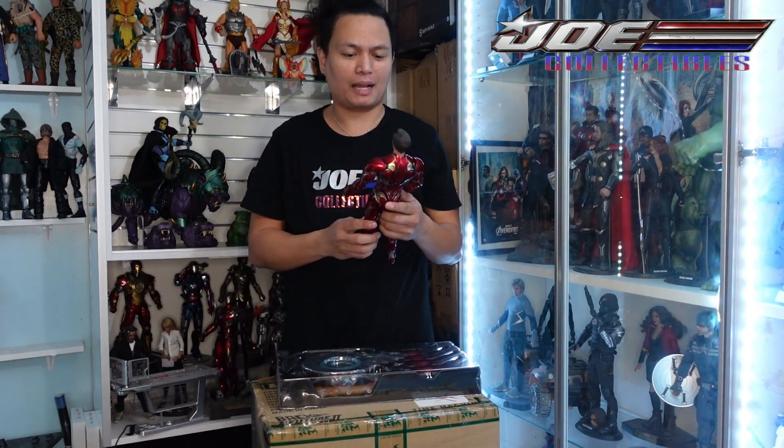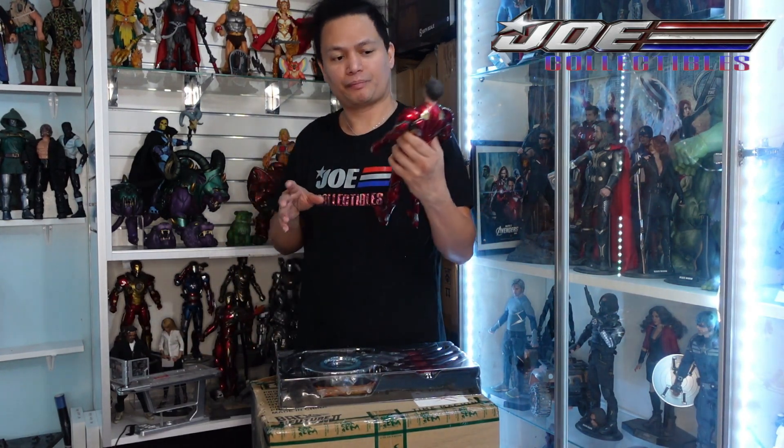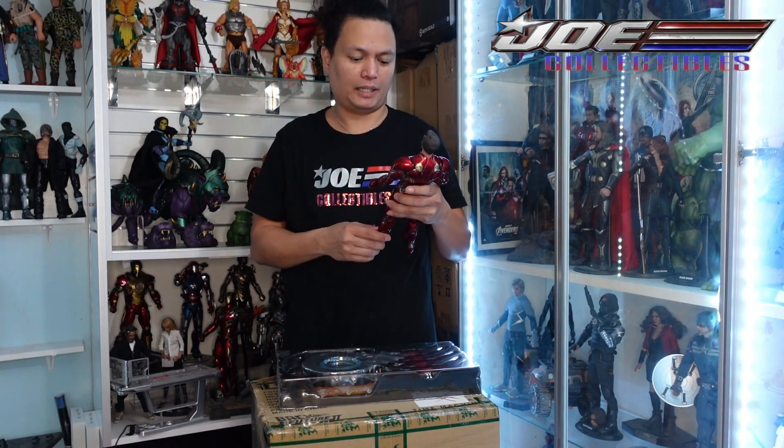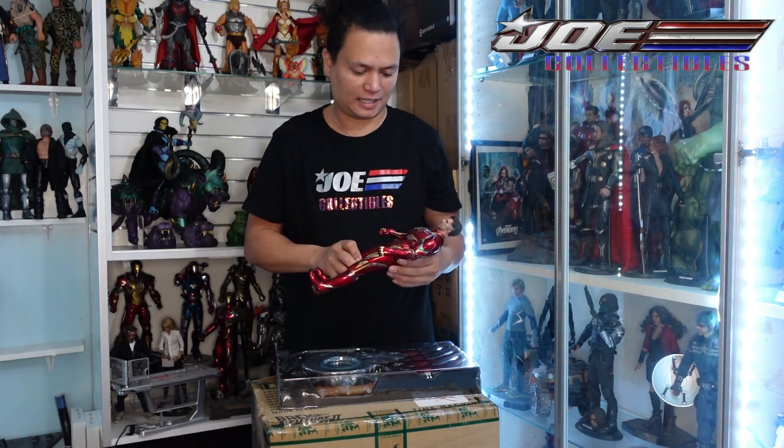Alright guys, that's a quick unboxing. I'm going to show you the Iron Man collection all set up. Thank you so much guys, and see you next time. Bye!